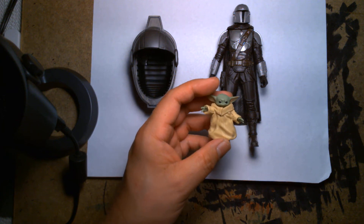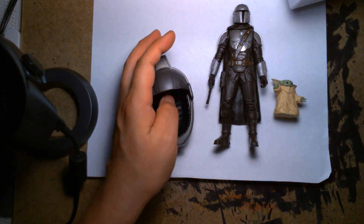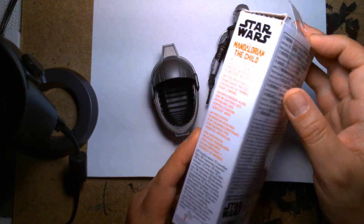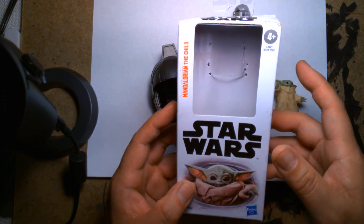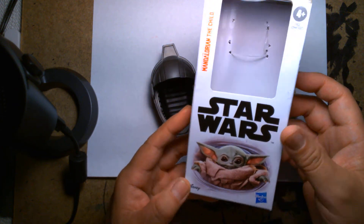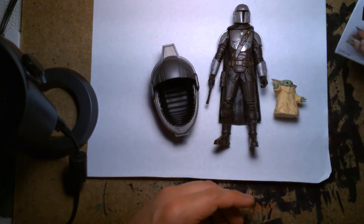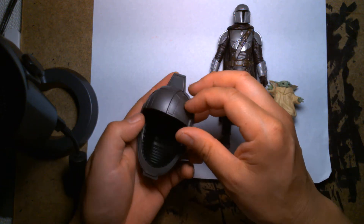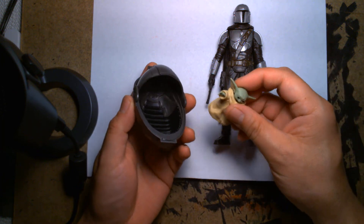I'm pleasantly surprised this was even in stores. Budget action figures like these — you never see websites talking about them. It's not like Hasbro makes announcements on their fan reveal days saying 'we're coming out with new budget figures.' This is something you just find at the store yourself. They always cover the Vintage Collection and the Black Series, but for budget figures it's kind of like the wild west — you don't really know what's out there until you're checking the shelves yourself.